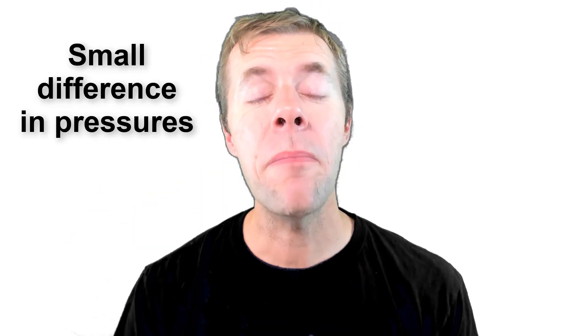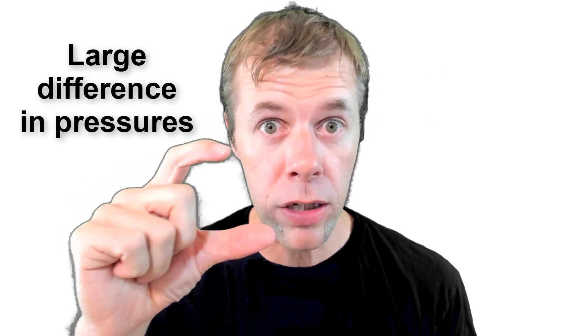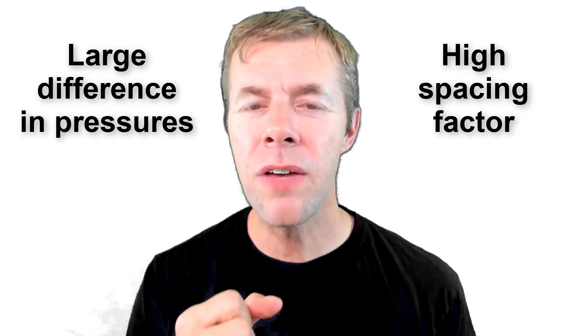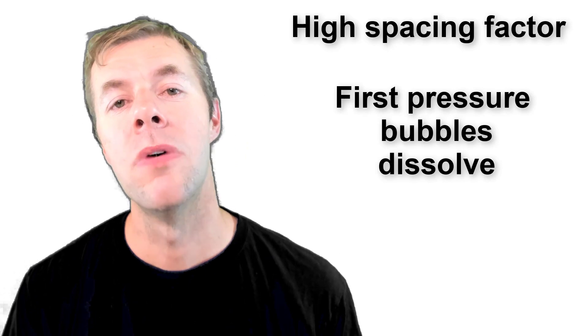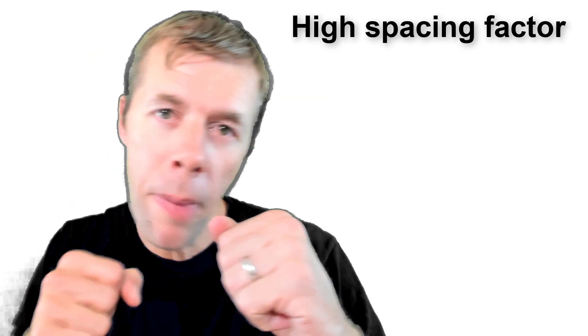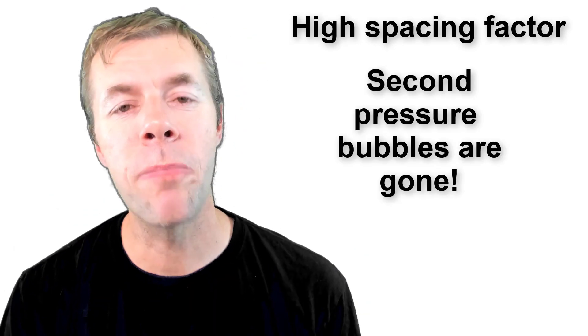If these two pressures are close together, that means we have a low spacing factor. If these two numbers are far apart, that means we have a high spacing factor. So if you have a high spacing factor — bubbles far apart — and you punch it the first time, you knock the bubbles out. They're not there anymore — they've dissolved. So when you come back and punch them the second time, the concrete doesn't respond the same.